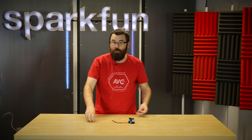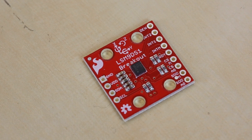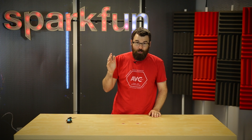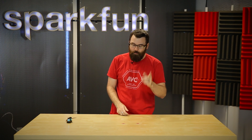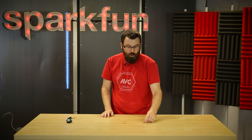Next up we have a couple of new sensor boards: the LSM6DS3 and the LSM9DS1. These are both similar boards — one is a 6 degrees of freedom and the other is a 9 degrees of freedom. We talk a lot about DOF in these videos and on the website. In sensor technology, DOF refers to degrees of freedom — the number of axes that the sensor can detect.